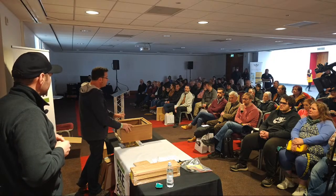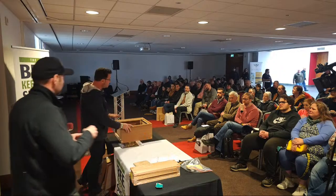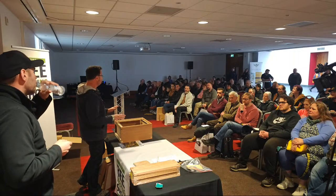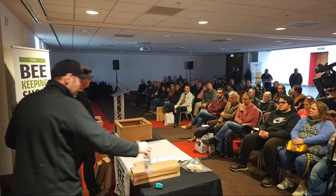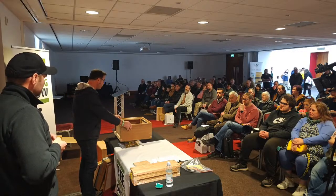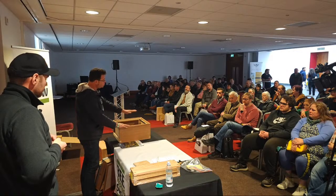Always look at the instructions first, but the most important thing is to really familiarise yourself with how a hive goes together. Although they're quite simple, there are a few places where you can go a little bit wrong and it's very difficult to rectify. So what I'm going to show you today is how to make a national super. This is a brood box - what's called a national deep. There's also a 14 by 12, same size but a little bit higher.